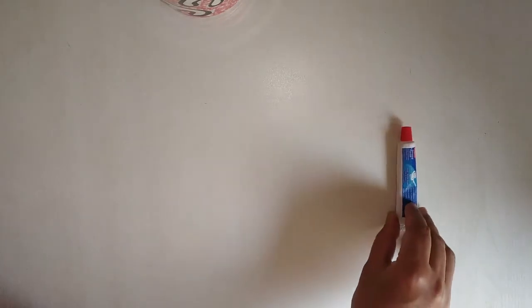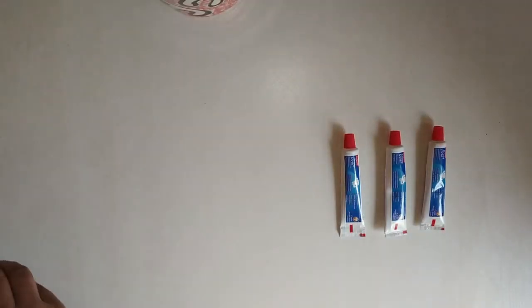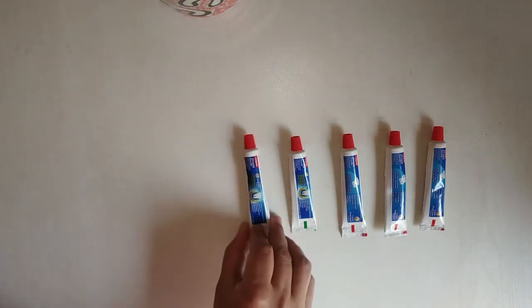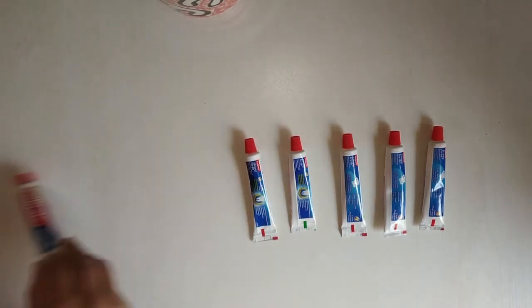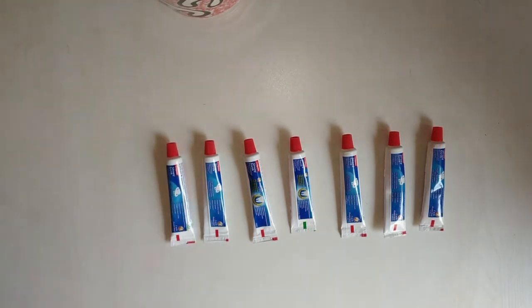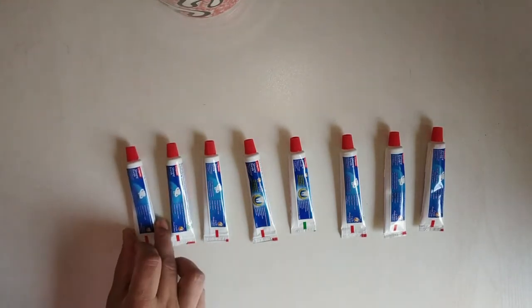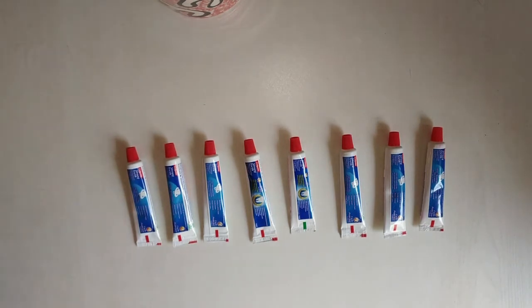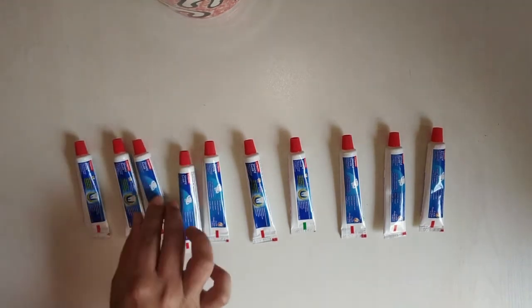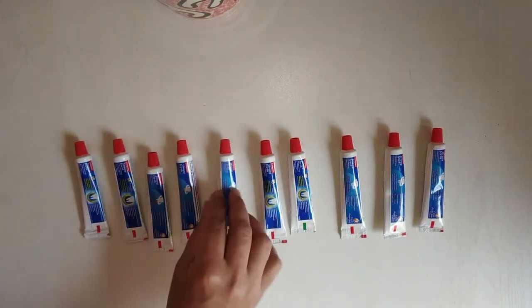Next, we will count toothpaste: 1, 2, 3, 4, 5, 6, 7, 8, 9, 10. Children, there are 10 in total.